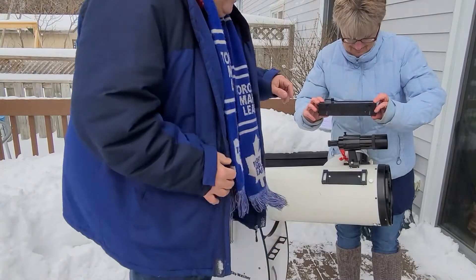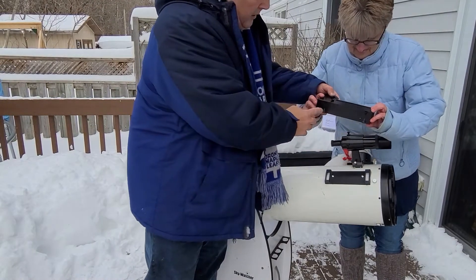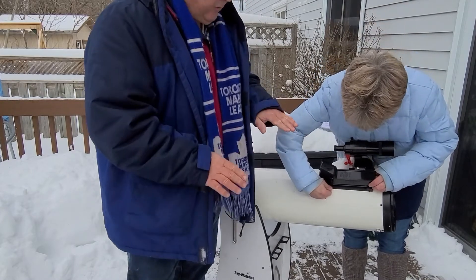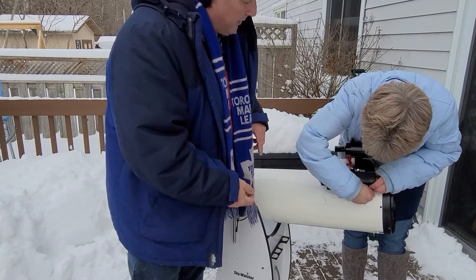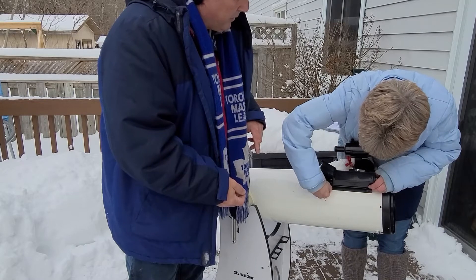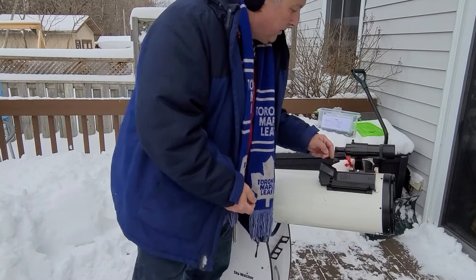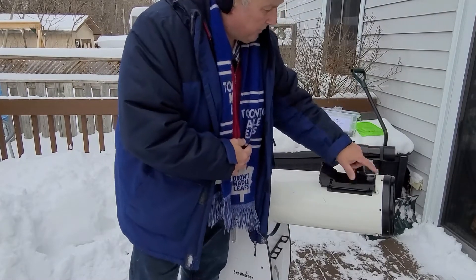So we have a Telrad and as you can tell there's four feet on it. Carrie's going to put it in there and level it — it's got to be flush. Then there are the tightening screws and you tighten them all the way, and it should tighten up pretty good. And I can see from the back that it is flush, so this is good to go.